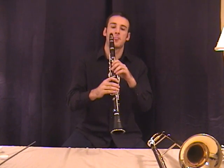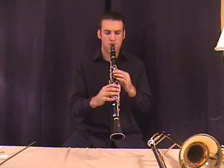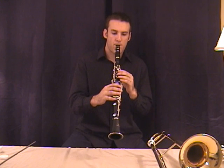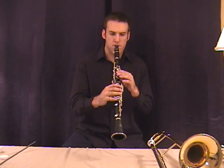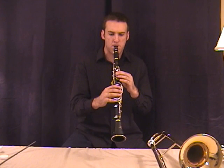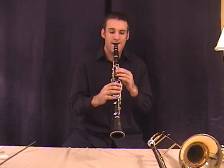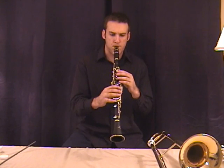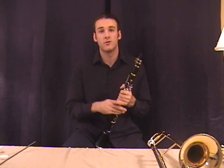Here's Jingle Bells. There you go. I hope you enjoyed this week's video — I will see you next week.